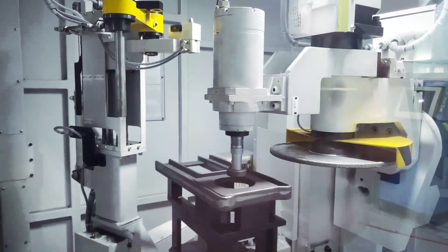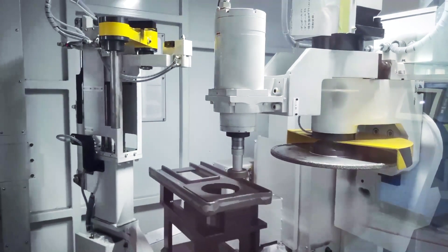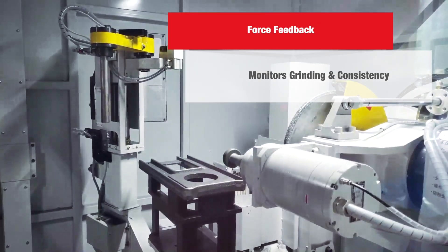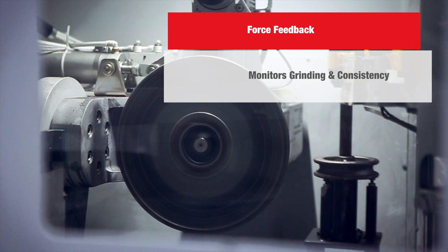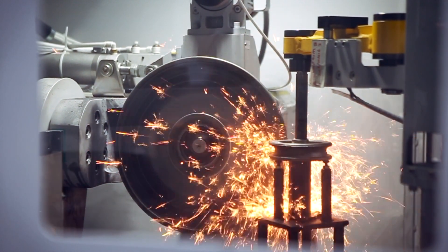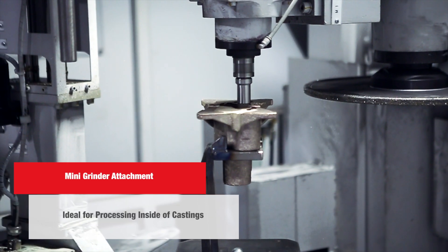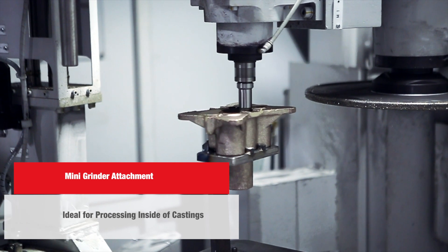This machine is capable of grinding areas that would be difficult to grind manually, and with its automatic load control system, allows grinding the castings consistently every time. The large grinding wheel provides consistent, cost-effective performance on exterior surfaces, and the mini grinder attachment is ideal for processing the interior of castings.